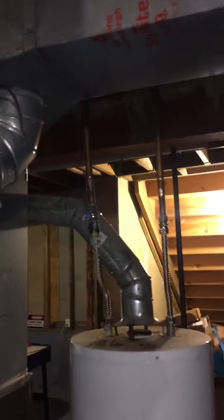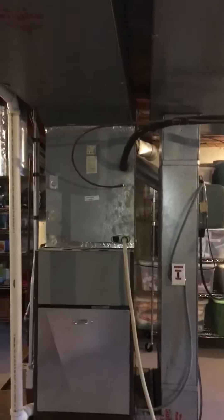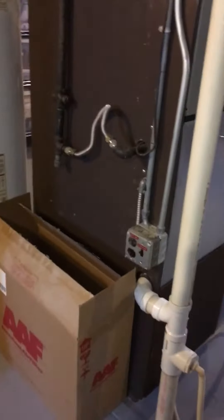If so, we'd tie into the water line just right over here by the water heater. The basin is pretty wide open. We've got measurements from floor to ceiling for the return air base, and then we'll just be modifying the gas and the electric.